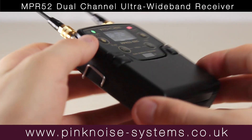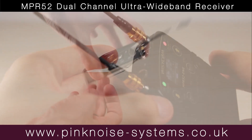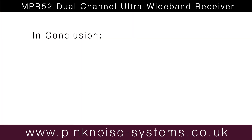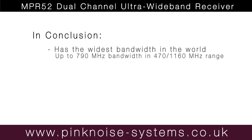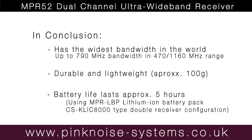Wizzicom have departed from the metal casing with the NPR-52. The casing is made of a strong plastic, making it durable and lightweight. In conclusion, the Wizzicom NPR-52 has the widest bandwidth in the world, is very lightweight, durable, and the battery life lasts for about 5 hours.